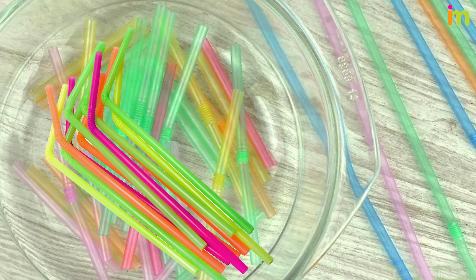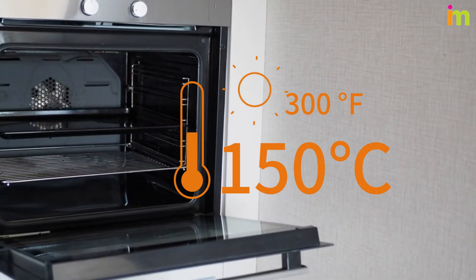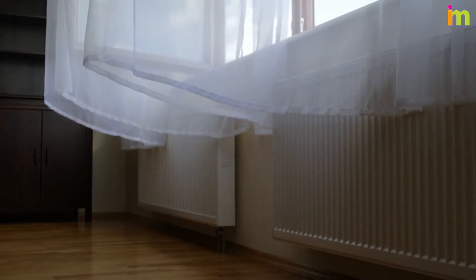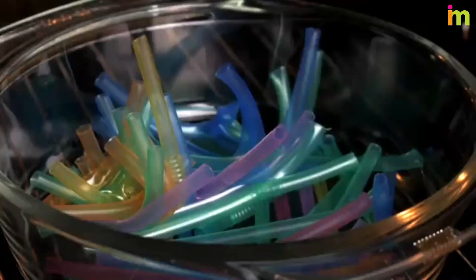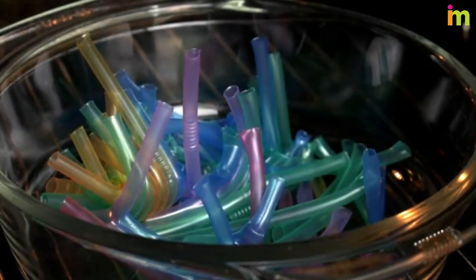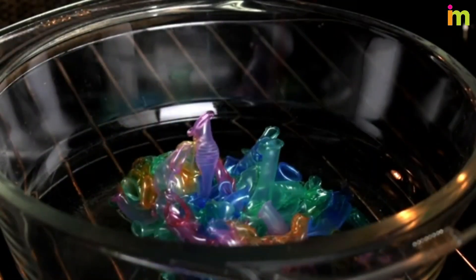Place the plastic in a heatproof container. Preheat the oven to around 300 Fahrenheit or 150 Celsius. Provide adequate ventilation. Turn on your oven light and watch it through the window in the door. This will help you avoid burning the plastic, as it should be taken out of the oven right when it has melted and before it smokes or burns.